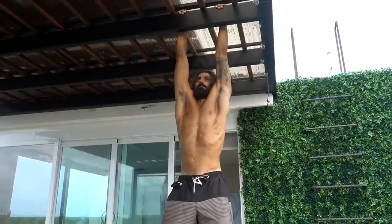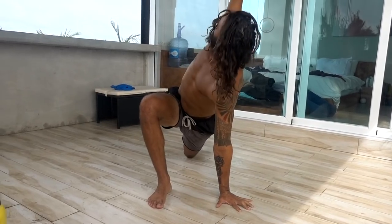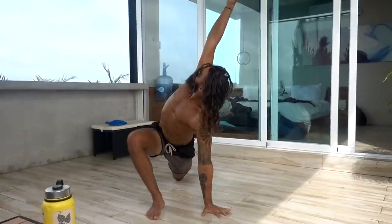So today is all about using four very highly effective stretches with intention and doing them the right way, with a lot of focus, to get our desired result. What is that? To become more open in our body and be able to use our body the way that we want — play, explore, and be strong. Let us begin.